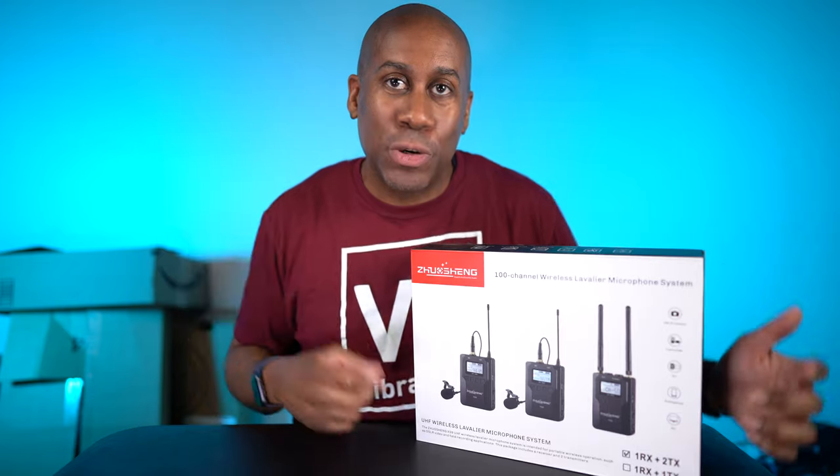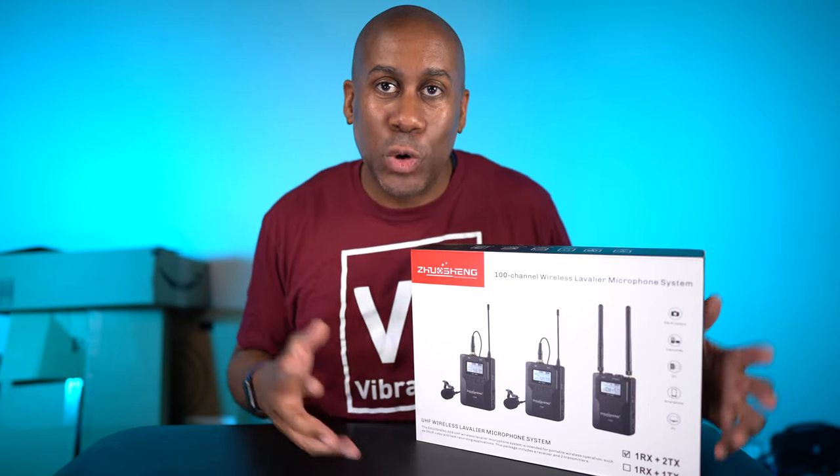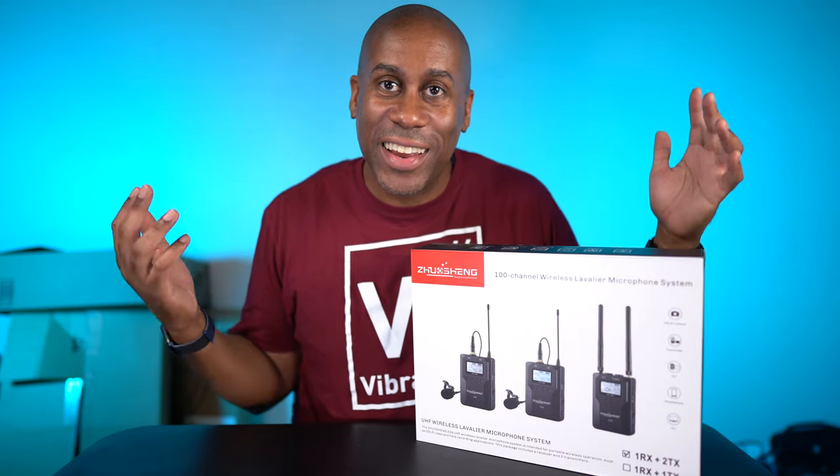This is one that has two transmitters and one receiver, so you're going to be able to mic up two people at the same time. Let's go ahead, unbox this, hook it up, take a listen, and see what it sounds like.